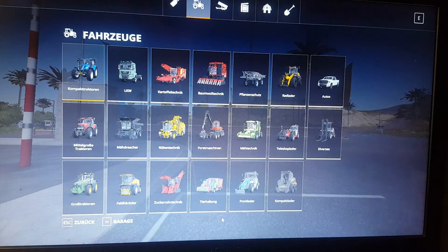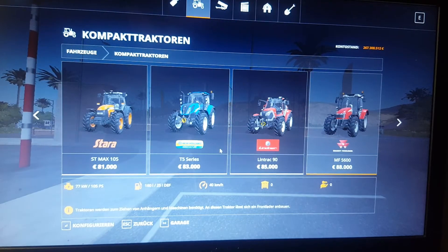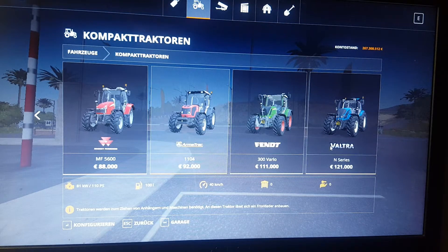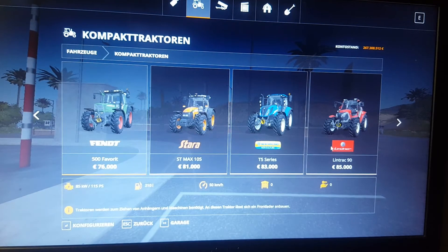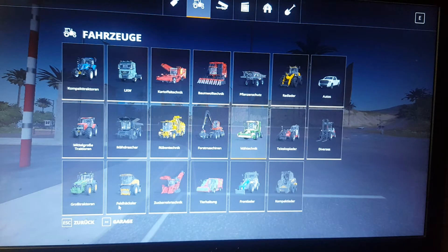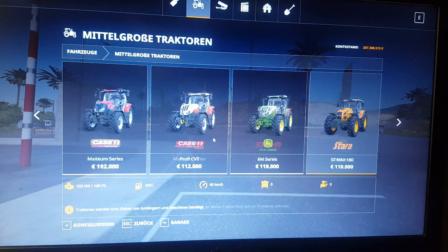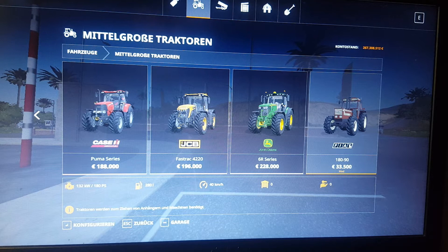We are going to open up the shop. I think that tractor should be in compact tractors, which means smaller tractors. It is not in there. Let's see if it is in the mid-sized class tractor. Fiat — there it is. It is in the mid-sized tractor. This is the Fiat Agri 180-90.